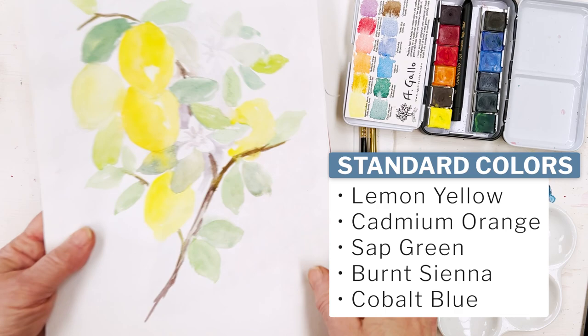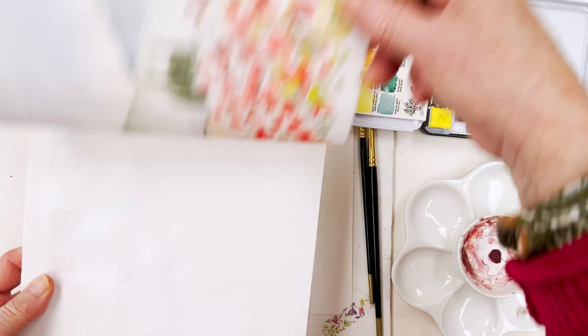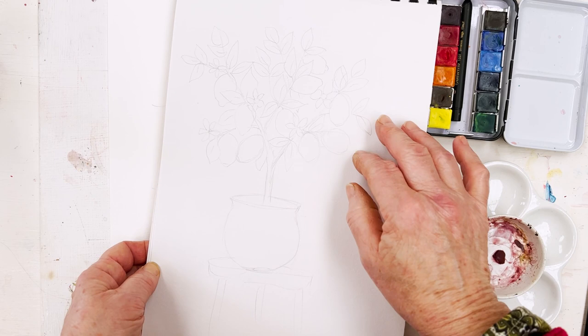So that's my rough sketch, but I'm not going to be doing it like that — not in that format anyway. I'm going to put the tree in a pot. I was just practicing the flowers because lemon trees in a warm climate can have flowers as well as green and yellow lemons on them all at the same time, which makes them quite an interesting subject. The pot I think we're probably doing blue and white, because that's a nice contrast with the yellow and the green.